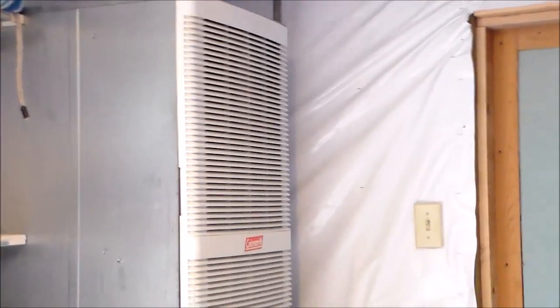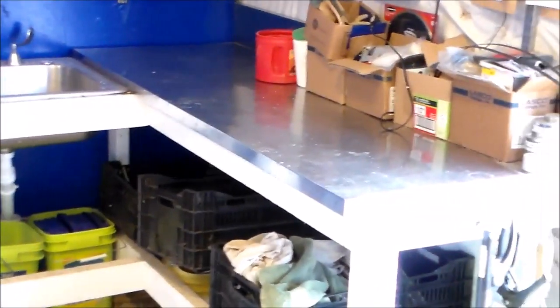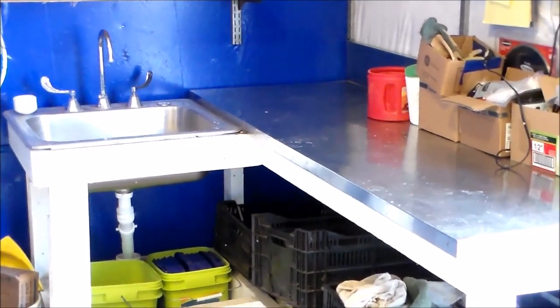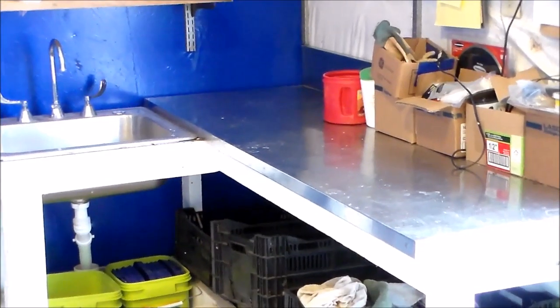I also have installed a gas furnace, which is going to keep both the utility building and the greenhouse warm through the winter. I'm still doing some construction but most of the work is finished. This is my workstation — I have a sink, a stainless steel countertop — for planting, seeds, cutting, whatever I need to do for servicing the greenhouse.